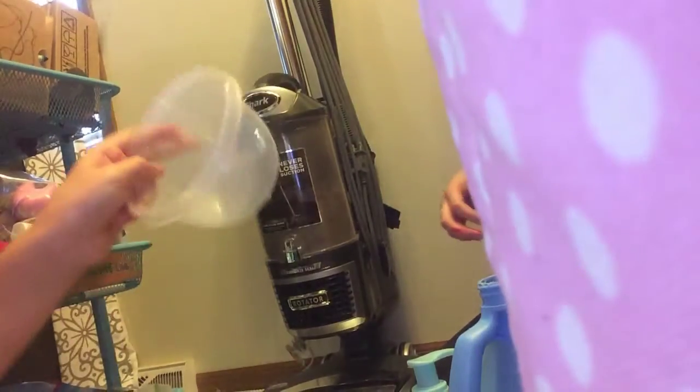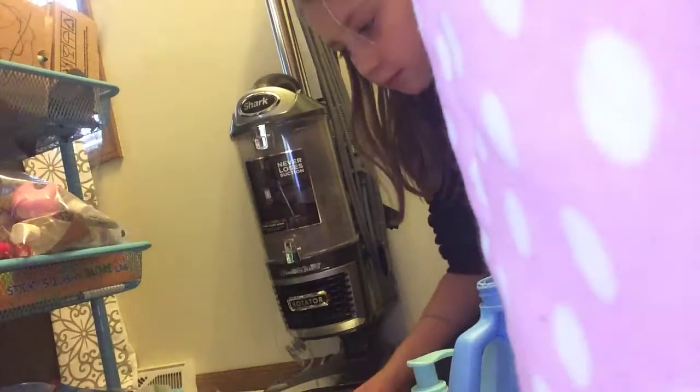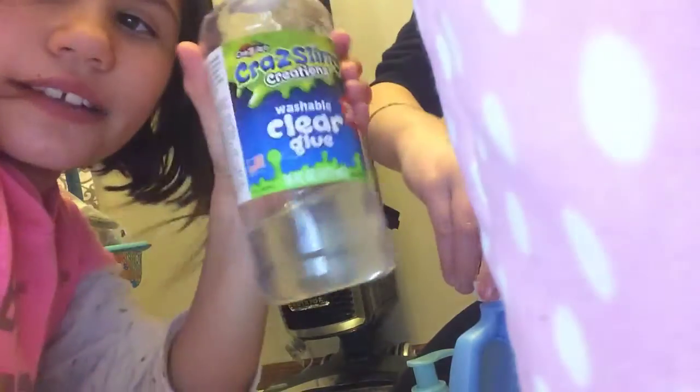Hey guys, it's Ms. Peter and I'm with Caitlin. Today we're doing Slime Wars. We have our materials. I'm using my bowl and spoon. Caitlin's making white slime and I'm making clear slime.